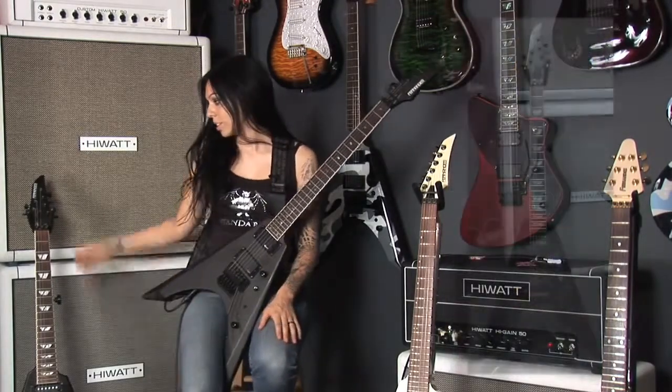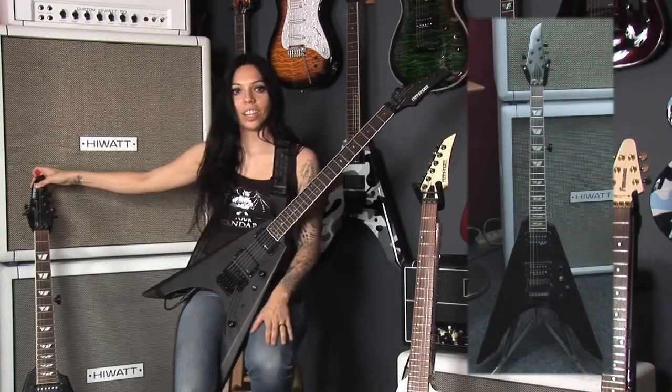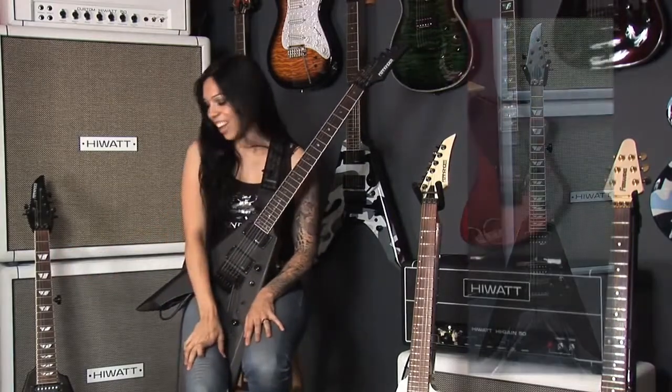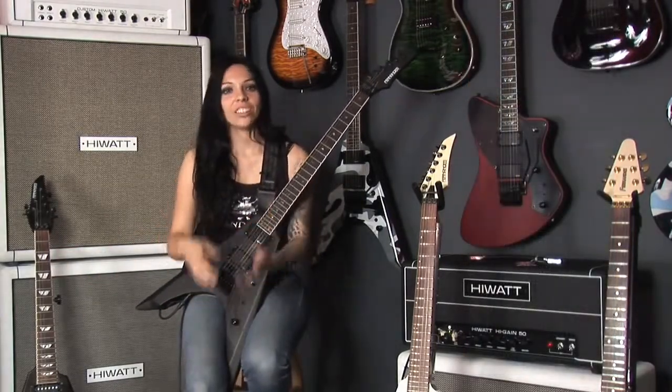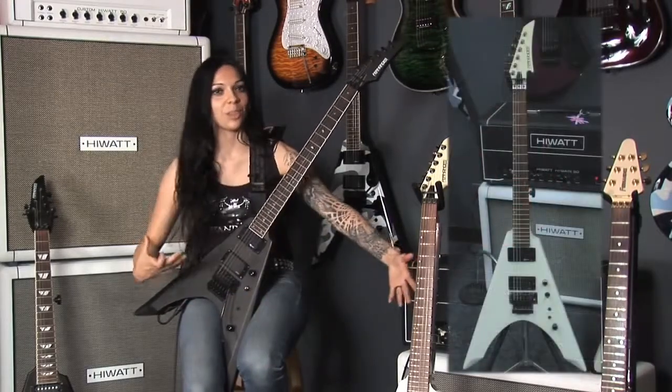My second guitar was this Vortex, which I picked up — I'm not going to say where I got it because I could probably get in trouble — but I got it through a friend. Later on I developed a relationship with Fernandez guitars and they eventually hooked me up with these guitars.